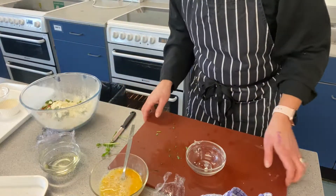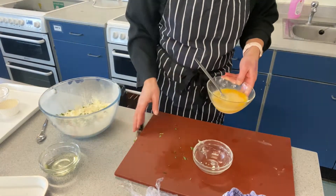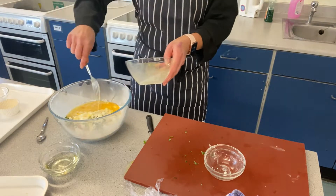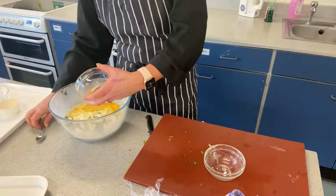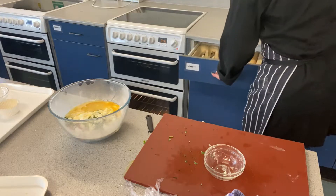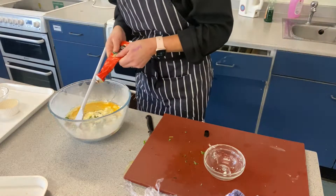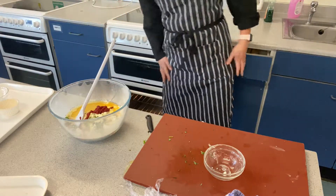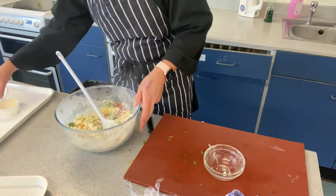Now we need to add in the wet ingredients, so let's move things out of the way. Take your egg in the bowl and the oil goes in as well - there's no butter or margarine in this recipe, just some oil. Then I'm going to add in a bit of tomato puree which will give a different color to the muffins when they come out of the oven. I'll put a bit of pepper in too.